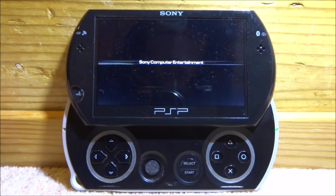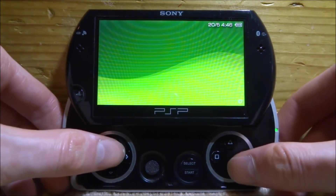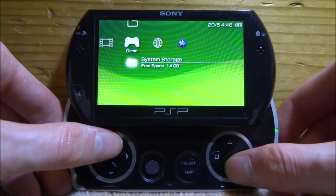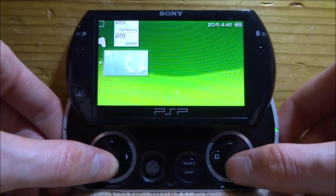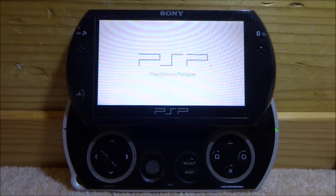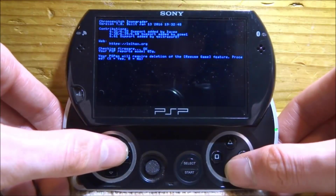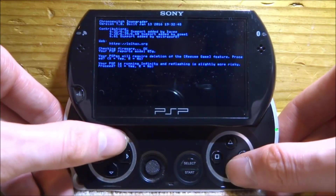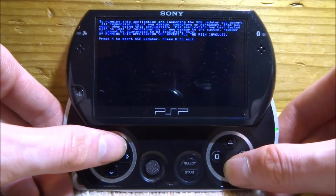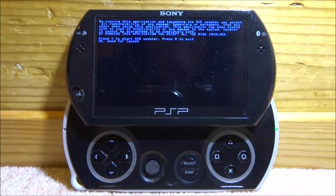Once the PSP restarts, go to system storage and find the Chrono Switch downgrader — your Update file should also be there. Press X to load Chrono Switch. It will detect your PSP model and prompt you: your PSP Go has to delete the resume game feature — press X for yes. It will say your PSP is running Infinity — press X for yes. It will attempt to downgrade — press X to continue, then X one more time. If you want to exit, press R immediately; otherwise press X to proceed.